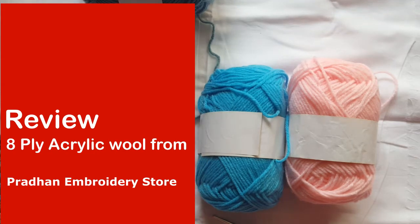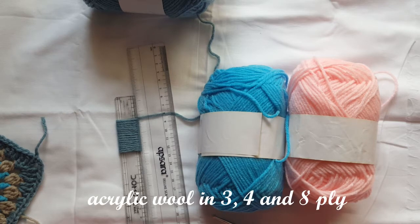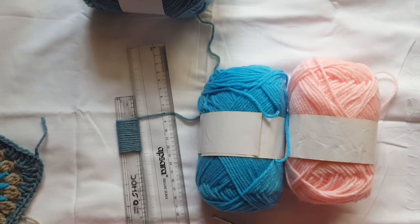Namaskar! Today I will give you a review of Pradhan Embroidery Store's 8 ply wool. I think this is their own brand of wool, which I think they started acquiring from around January or February. They have 3 ply, 4 ply, and 8 ply. They are locally sourced but the brand is Pradhan's own. It is also cheaper — its price is 60 rupees per ball.